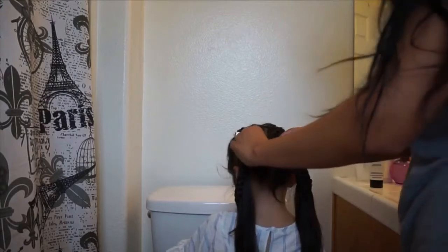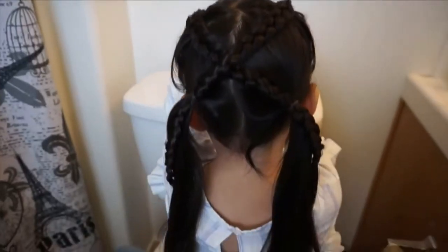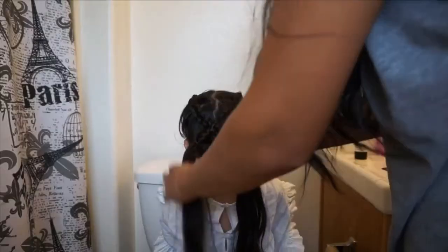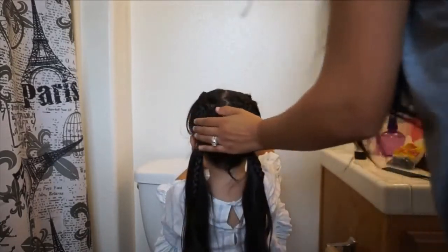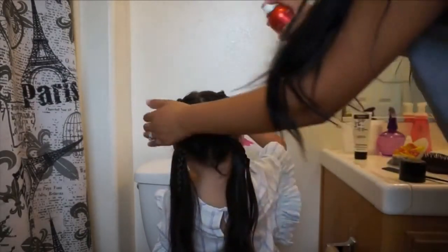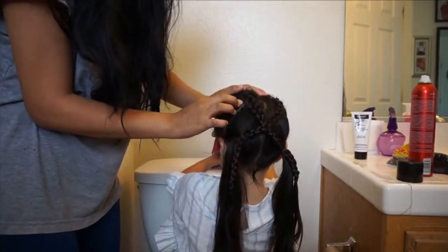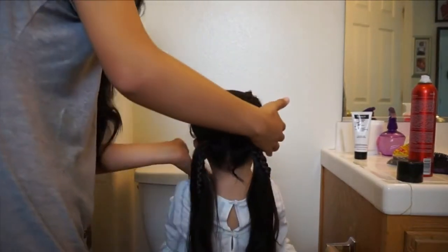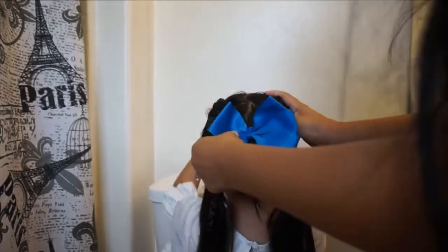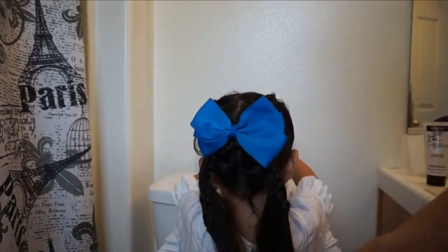We're not done yet — that's pretty much how you do the crisscross pigtails. They're super cute, especially on little kids and toddlers. You can add a bow on the back to hold the crisscross together. I sprayed some hairspray to keep the hair in place, bobby pinned some areas that needed it, and put in her little bow — she wanted the blue one so we put the blue bow in. Then you can go ahead and get your curling iron out to finish the style.